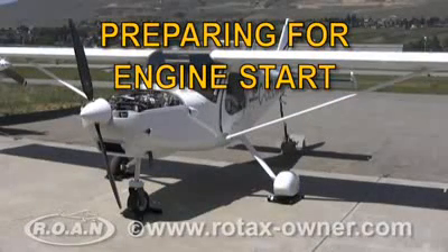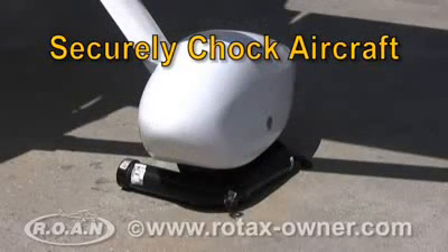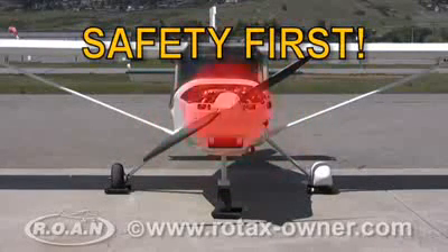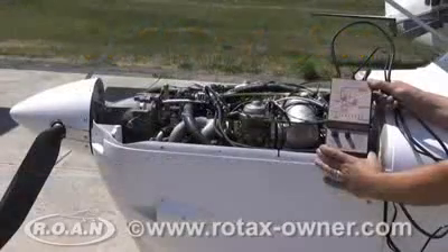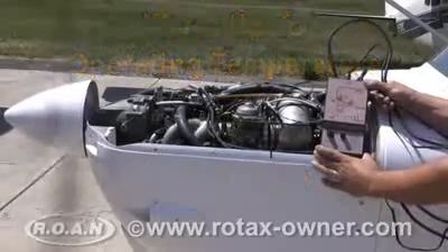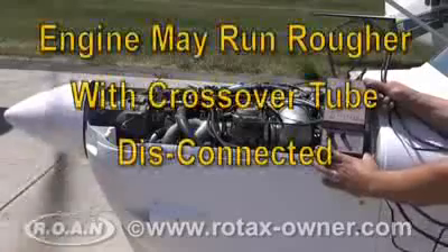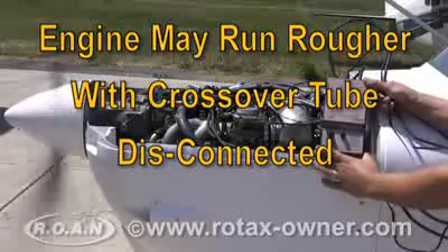Before starting the engine, ensure that the aircraft is securely chocked and that all safety precautions have been taken. Be aware that you are working around a moving propeller. Start the engine and let it idle until it reaches normal operating temperature. With the crossover tube disconnected, you may notice the engine runs rougher at low RPMs. This is normal and will smooth out once reconnected.